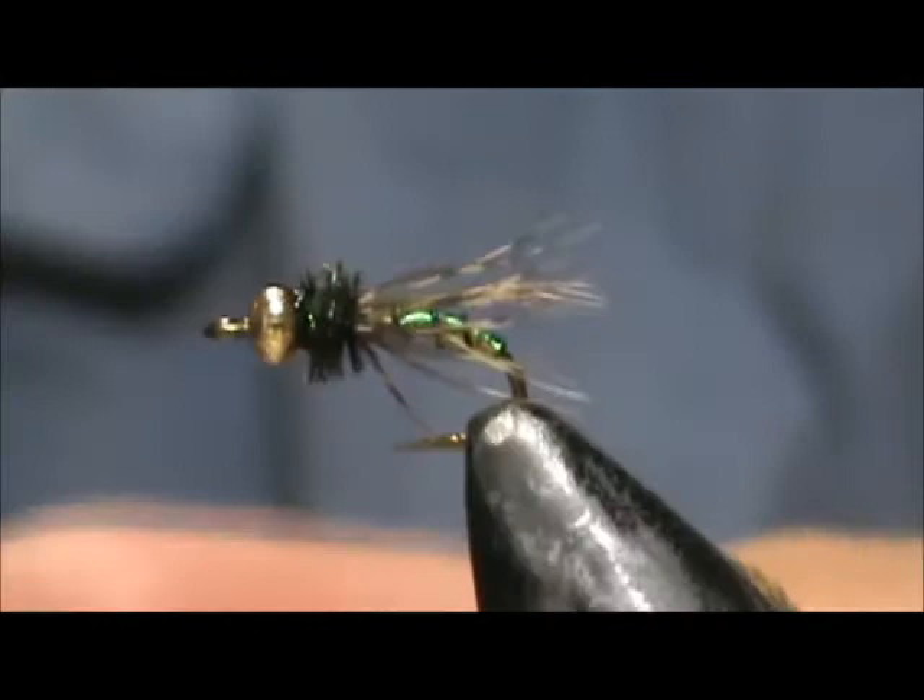And here we have a graphic caddis. Hope that you learned something from this video. Hope that you would subscribe to my channel — please refer me to your friends. Leave comments, questions, suggestions. And most of all, thank you very much for watching my videos.